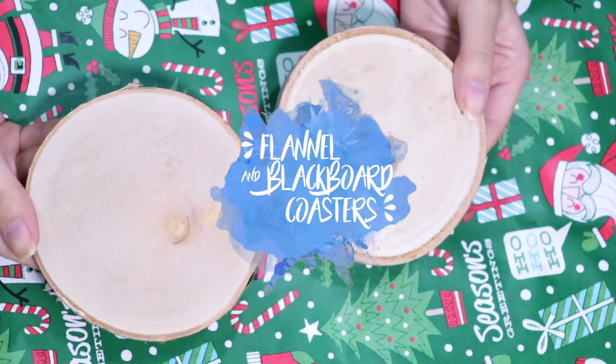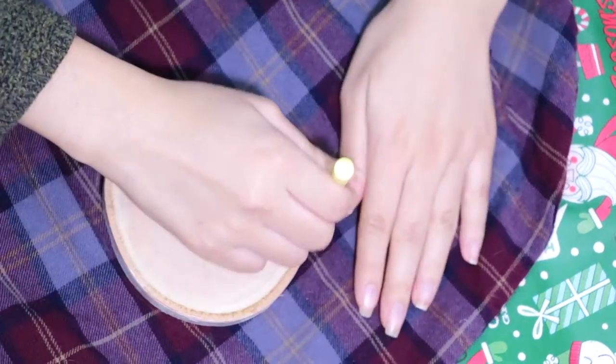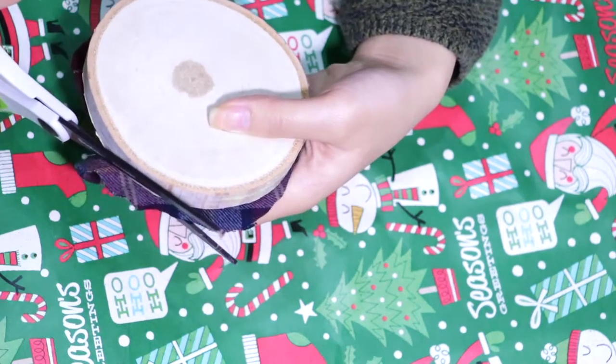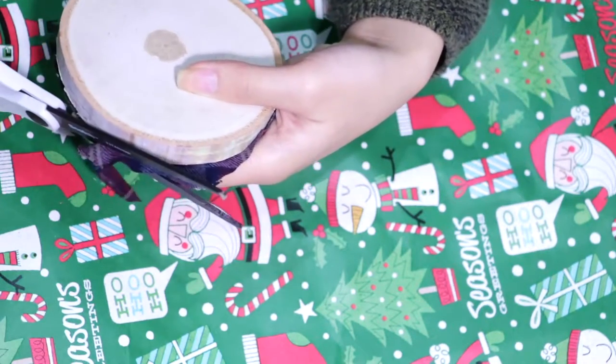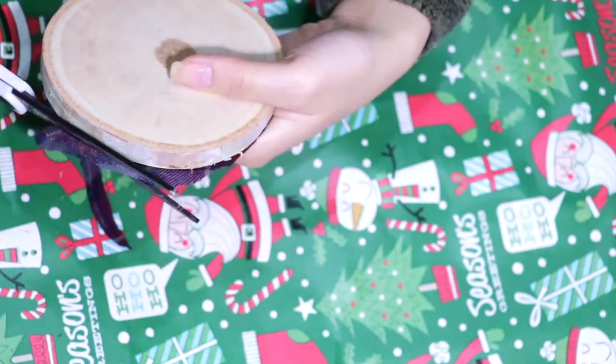To make your coasters, you're going to need round pieces of wood — I found mine at Michael's. Then lay out your piece of flannel and start tracing the shape of your wood. Now go ahead and cut out the circle, then place your piece of wood on top and cut off any excess fabric. Here I'm using an old flannel I don't wear anymore, but you can also go out and buy the fabric.